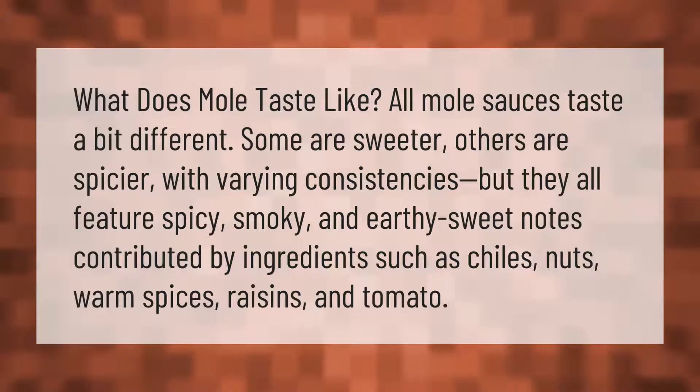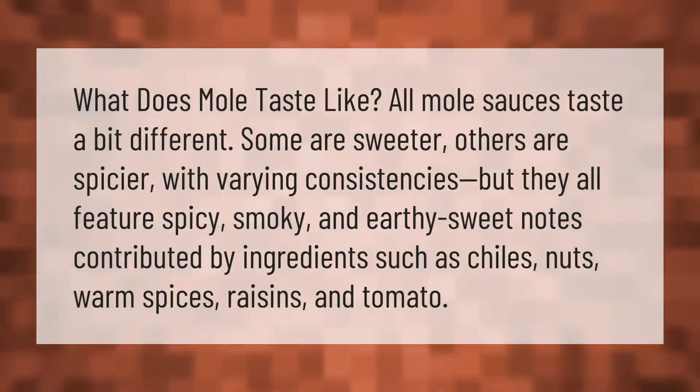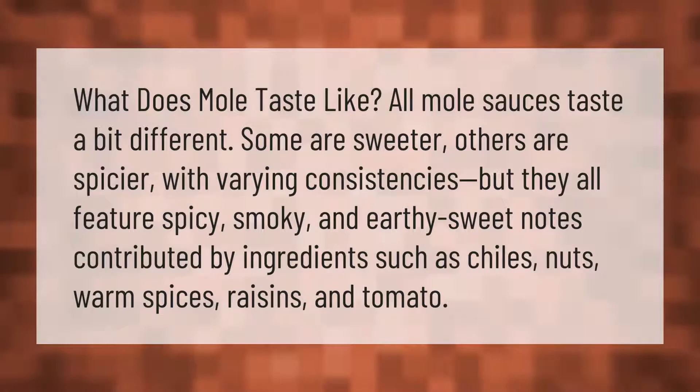What does mole taste like? All mole sauces taste a bit different — some are sweeter, others are spicier, with varying consistencies — but they all feature spicy, smoky, and earthy-sweet notes contributed by ingredients such as chilies, nuts, warm spices, raisins, and tomato.